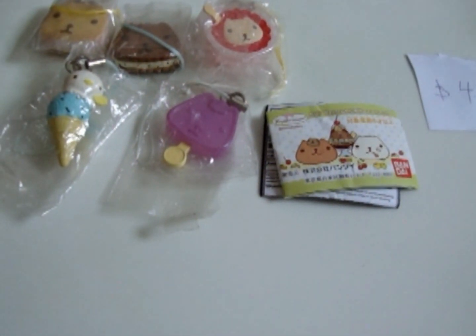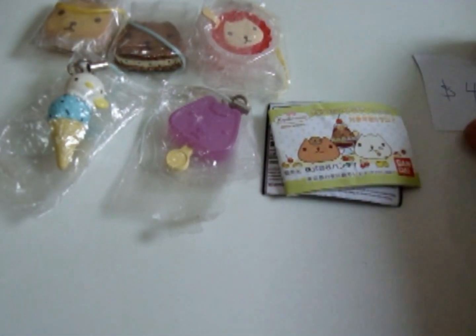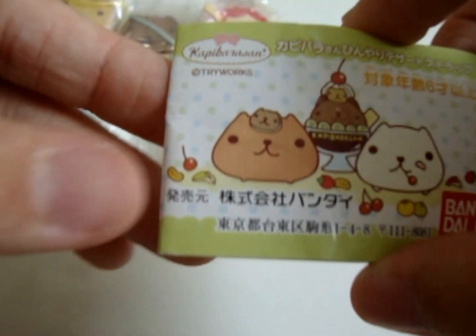Next, for $4.50, I have this Copy by Sun keychain. It comes with this pamphlet for every one that you buy.